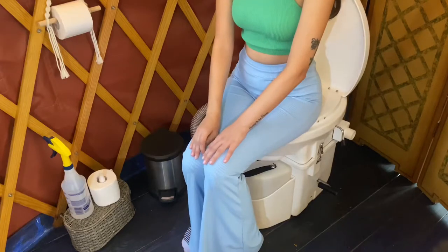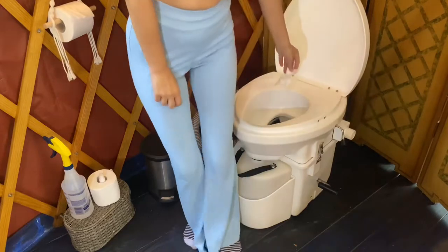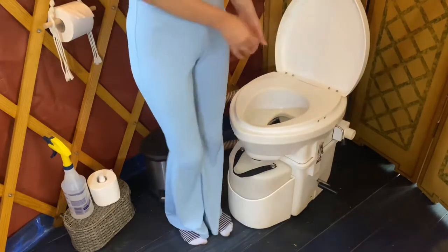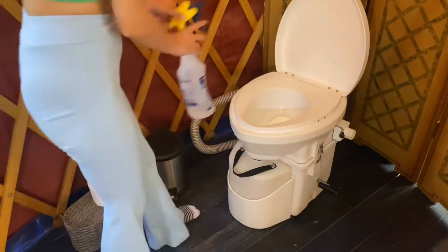Once you're done, wipe with toilet paper and instead of throwing it in the trash can, you can put it down the hole. Then close the latch by pushing it up, and spray the toilet a few times.